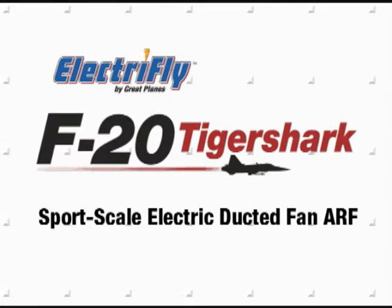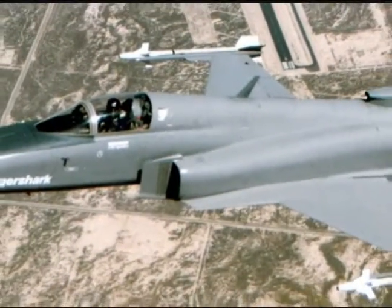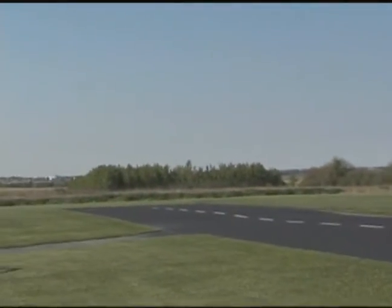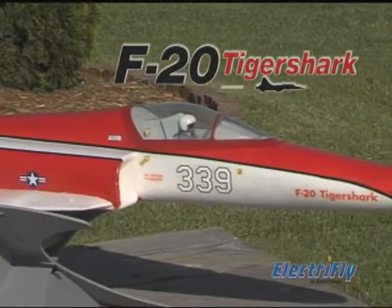The speed and aggressive lines of the F-20 Tiger Shark still capture the imagination of military aircraft enthusiasts 30 years after the project ended. Those same qualities set the ElectriFly F-20 Tiger Shark ducted fan jet apart from anything else on the RC flight line.